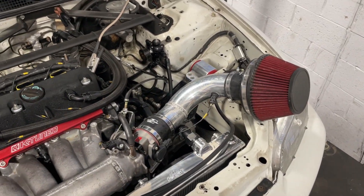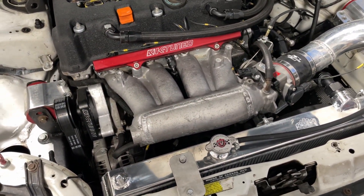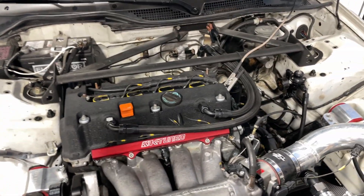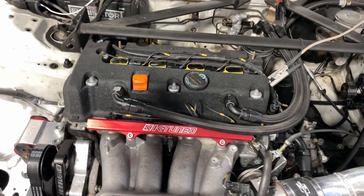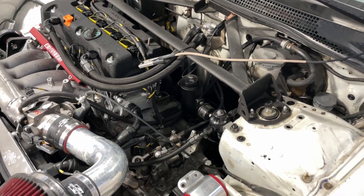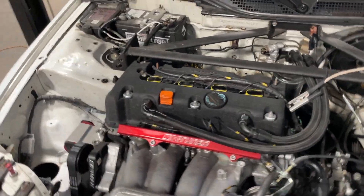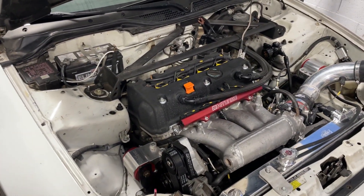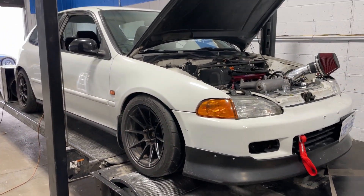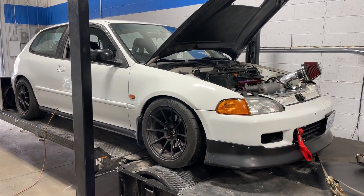It's got a 3-inch short ram intake to a Skunk2 throttle body, a port and polished RBC intake manifold, 1000cc injectors, and a basically internally stock K24A. It has a K-tuned big tube header, 3-inch exhaust, and a Walbro 255 fuel pump. I tuned it on K-Pro with 91 pump octane gas in the tank. It's a pretty simple setup — why don't we cut to some shots of the dyno pulls and then I'll share the results.